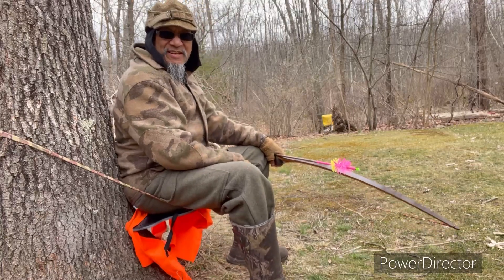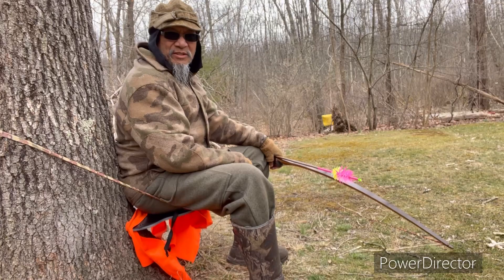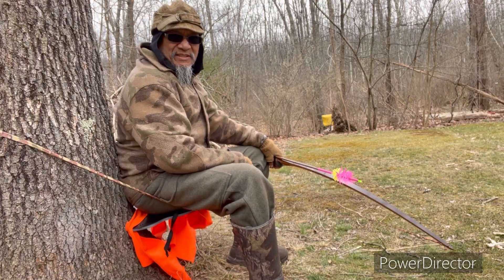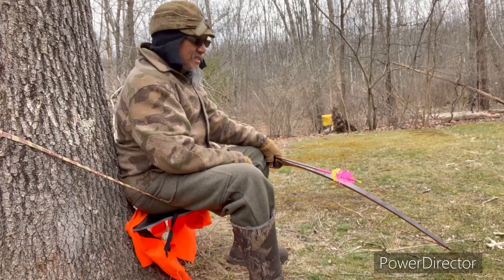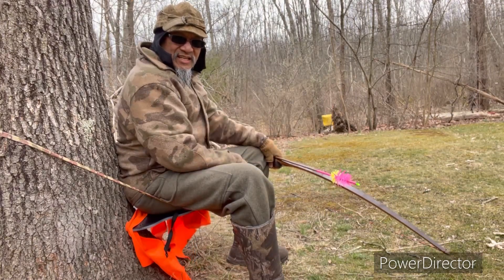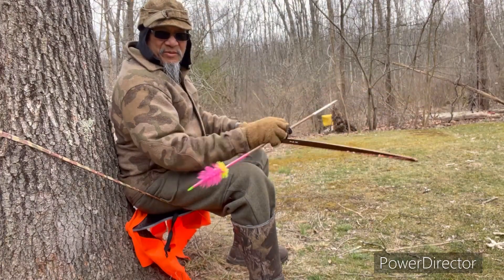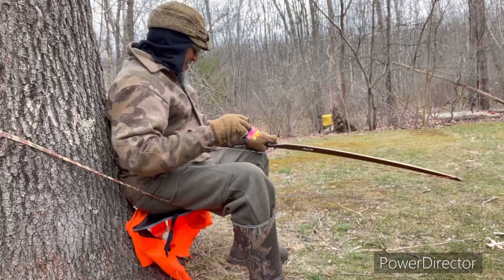Good afternoon traditional archers. I'm Vaughan here on this 19th of March 2023, bringing you another first shot of the day video. Today's shot is going to be a downhill shot approximately 22 yards out to that yellow bag target right here, on this torture style tree seat using the Howard Hill Big Five.